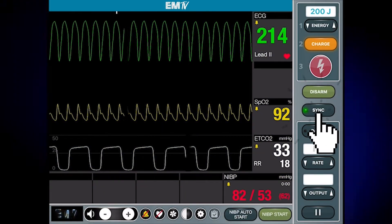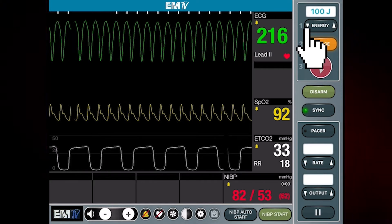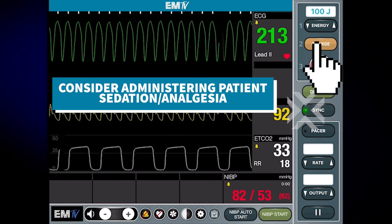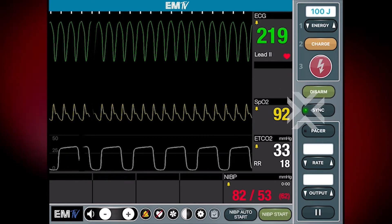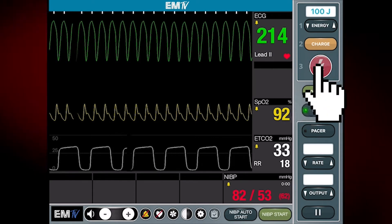The first thing I'll do is press the sync button. I'll then select an appropriate energy level. I'll press charge, making sure the sync button stays lit. Once fully charged, I'll press and hold the shock button to deliver the energy.